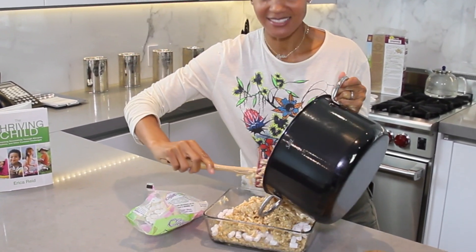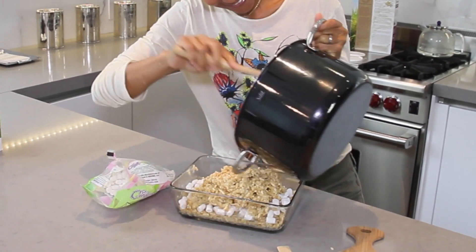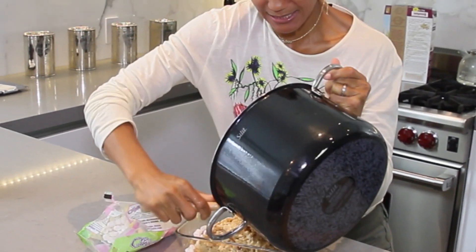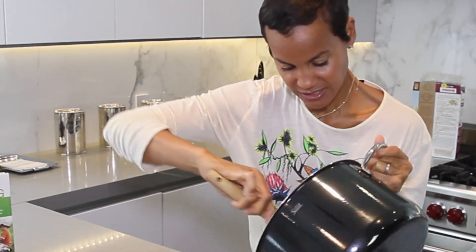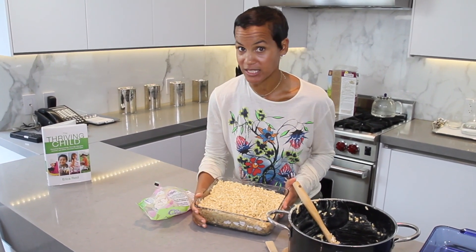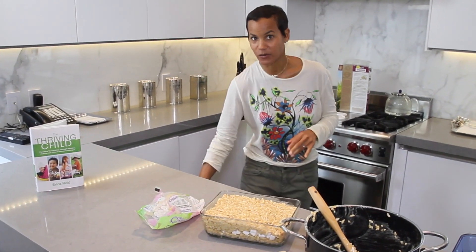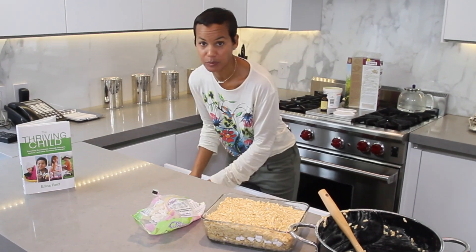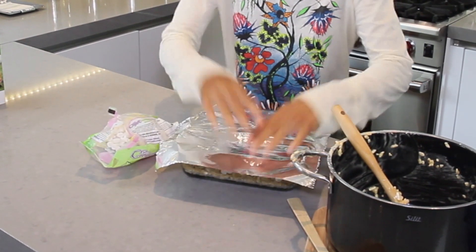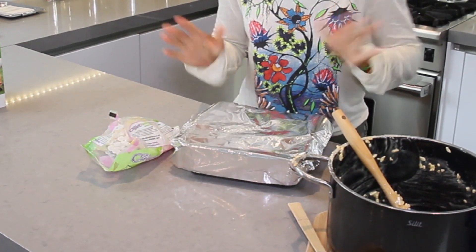How delicious does this look? Yummy! If my kids were home, they would be digging into this pot right now. And there you have it. What you want to do is mold this and hold it together. I'm just going to use a little bit of aluminum foil to cover the top. Put it in the refrigerator, and after an hour you have your delicious Rice Krispie Treats.